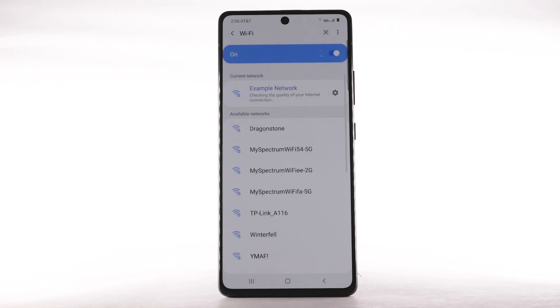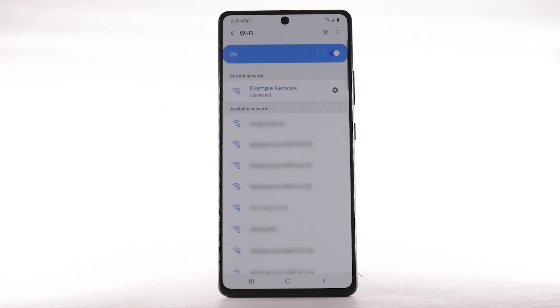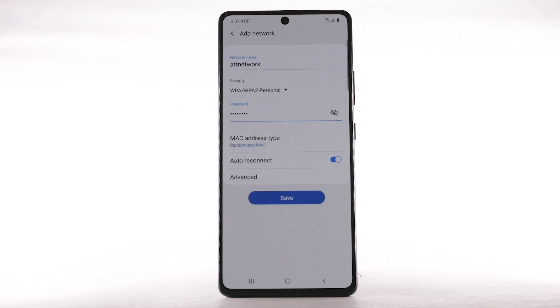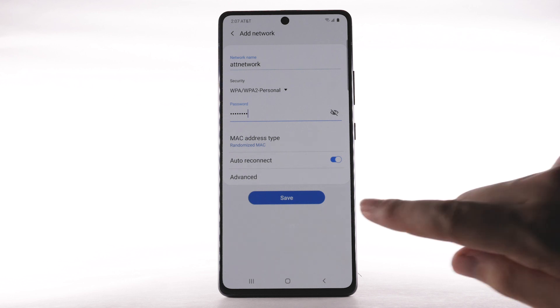To connect to a hidden or unbroadcasted Wi-Fi network, scroll to and select Add Network. You will need to enter the network SSID, security type, and password, if necessary, to continue. Select Save.